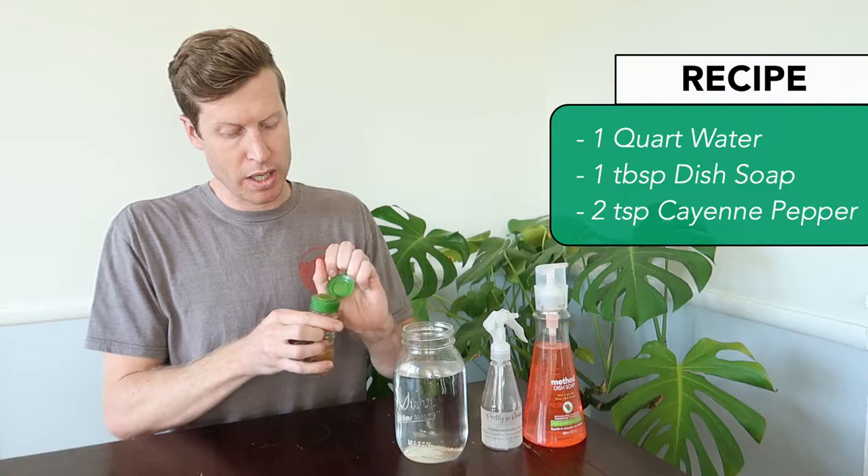Today we're going to go over making a household leaf cleaner and pesticide in one minute. The first thing you're going to need is some water, some cayenne pepper — which is optional, this is for the bugs — some dish soap (something semi-natural would be great), and obviously a spray bottle.